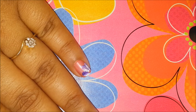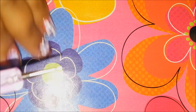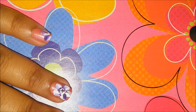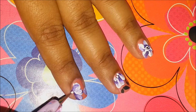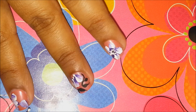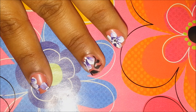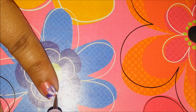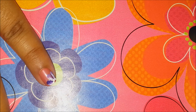Once they are dry, I'll take my dotting tool — the tiniest dotting tool. I'll take my dotting tool and I will take white paint on it, and I'll just go in and make a few dots like this. For this single petal I'll make a couple of dots — I made three dots actually. So like this, you just dot it.